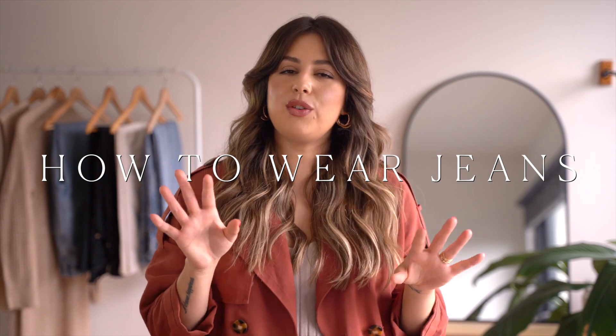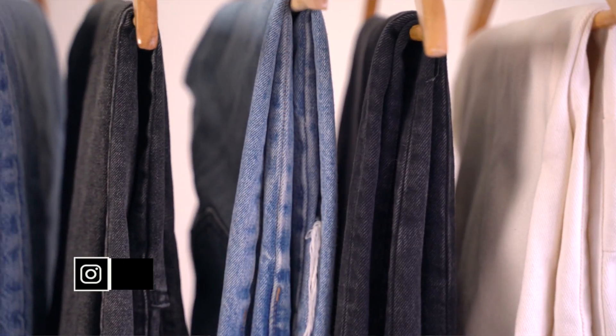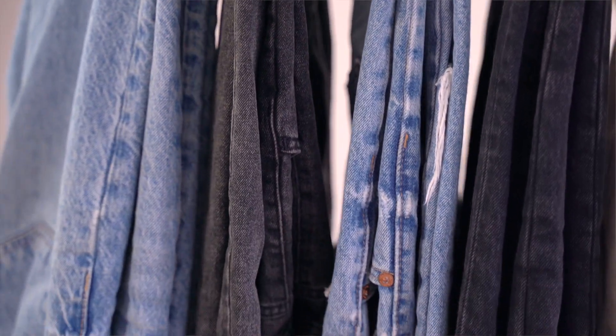Hi everyone, welcome back to my channel. Today I want to talk to you about how to wear jeans and give you a few tips and tricks that are going to be super useful and super easy to apply. These tips on how to wear jeans you can apply to whatever you already own, so there's no need to go and buy new things. However, I am going to link in the description box everything that I show you today.